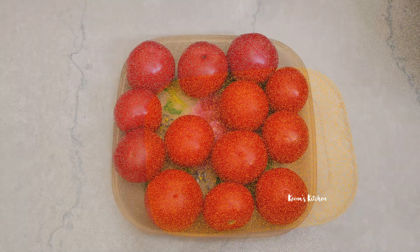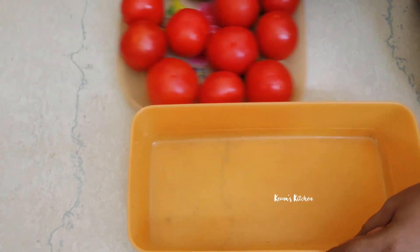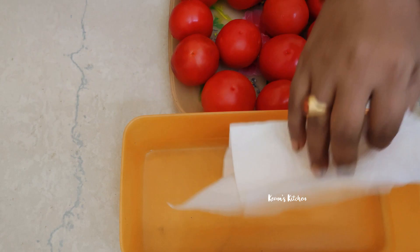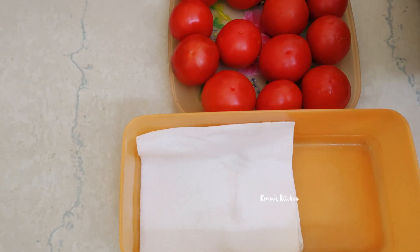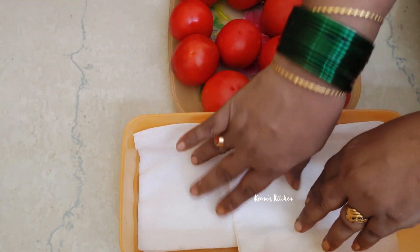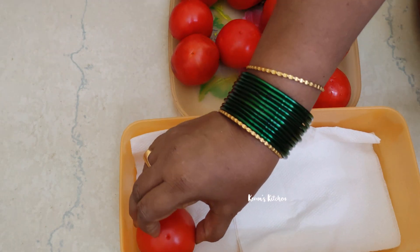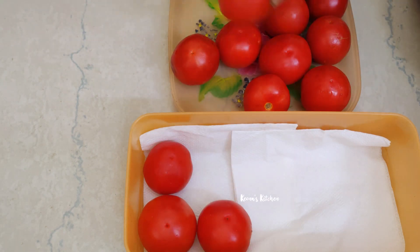Tip number 2. Put a little bit of water in the kitchen. Put the tissue paper in the pan. Put the tomato in the pan for a long time.